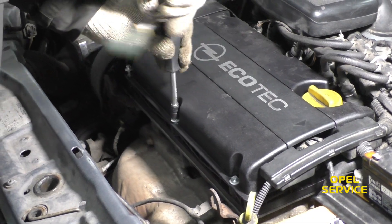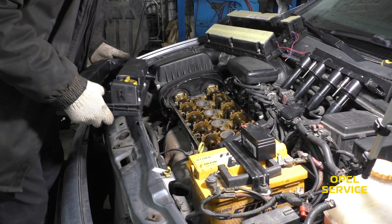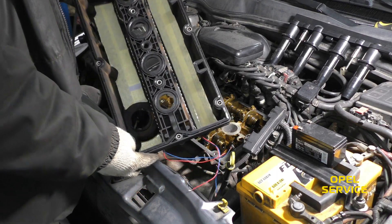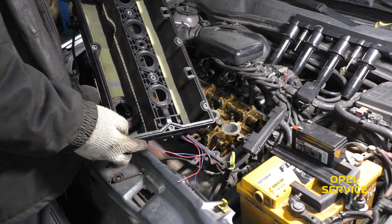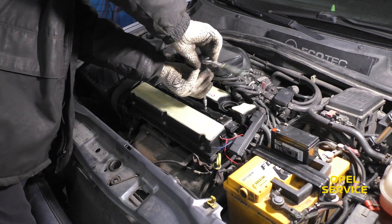We took an old valve cover, cut off the top part, and stuck organic glass on top of it. To better observe the camshaft operation and oil movement in the upper part of the cylinder head, we decided to install LED lighting. To do this, we used LED strips, adhesive, and wires.